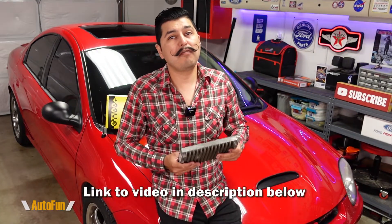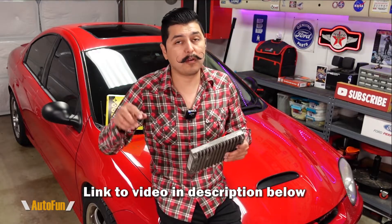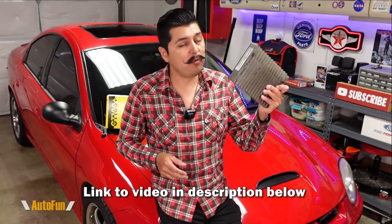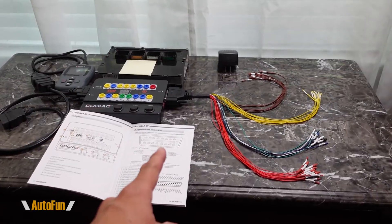While the connections I show on this video are specific to the Dodge Neon SRT4 computer, this video is also going to be helpful for anybody trying to learn how to use the Godiac GT100 Plus to pin out their computer and power it up for testing. If you haven't seen the GT100 Plus video, it may be helpful to watch that first to get an overview of how the tool works. I'll place the link in the description down below.